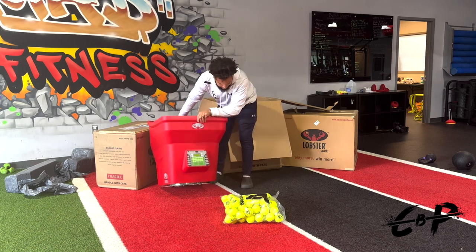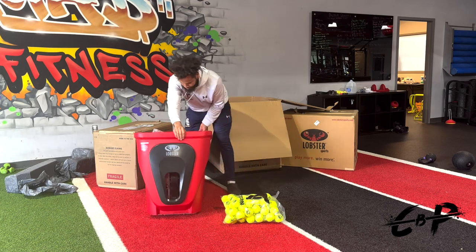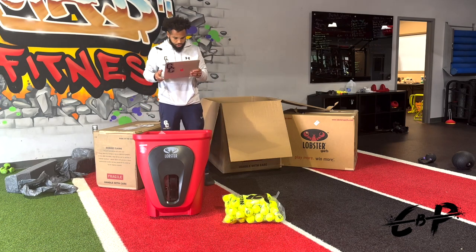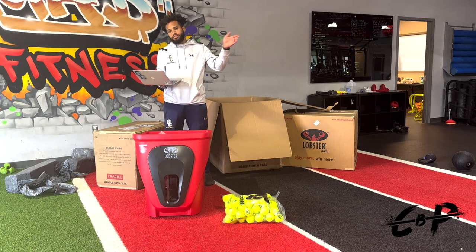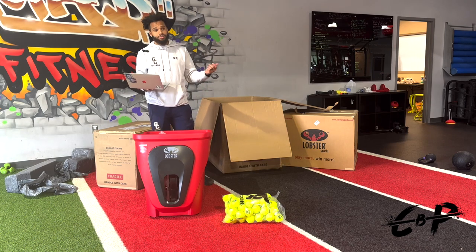This is the back of the Phenom with the board, and that is the front of it. This has preloaded drills: power, baseliner, all-quarter, grinder, moonballer, slicer, lefty. Those are basically tennis styles of play or types of shots in tennis.